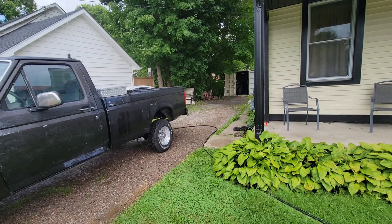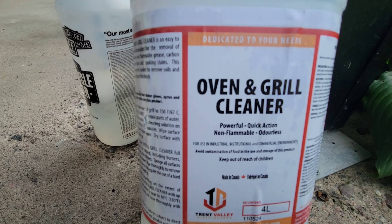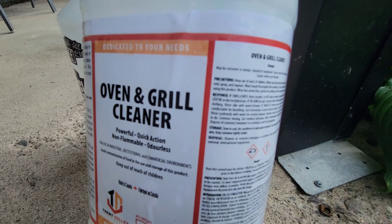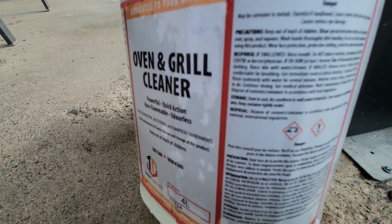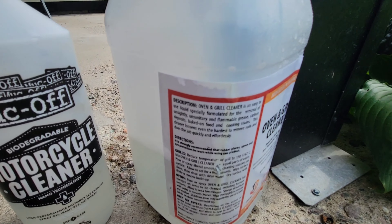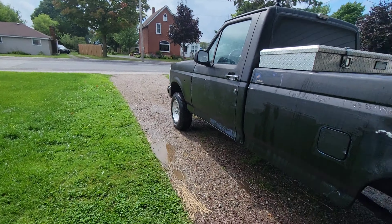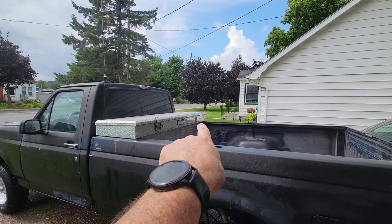Right now I'm not going to worry about it, but if you guys want to use this — it's an oven and grill cleaner, powerful quick action, non-flammable, and it is definitely corrosive. I put it in this spray bottle; originally my other one was actually a Windex bottle and it ate through it, so be careful what you use. I've got it in my Muck Off bottle which is working great.